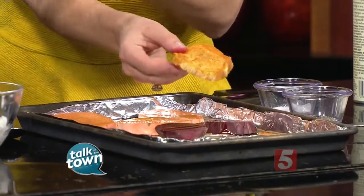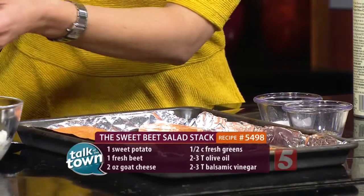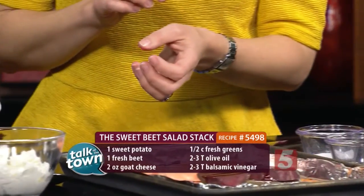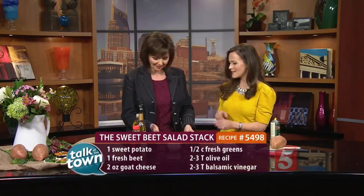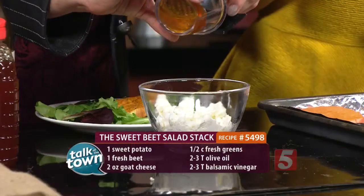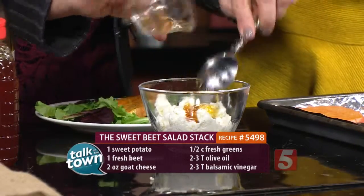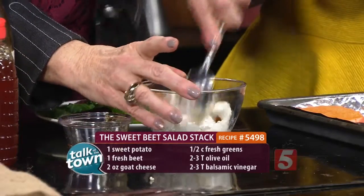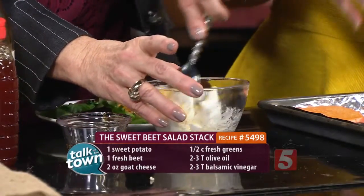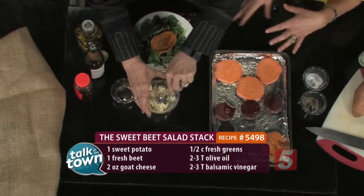Start with some mixed salad greens, then place one slice of sweet potato on top. We also need to mix our goat cheese — you're going to add honey to your goat cheese and make some honey goat cheese. Give that a good stir, and once it's mixed well, add a little dollop of that on top of your sweet potato.